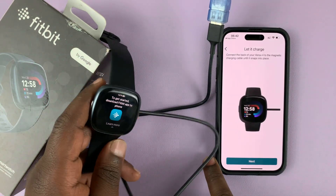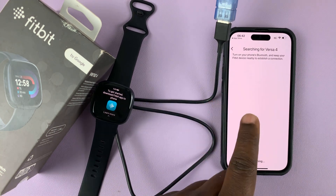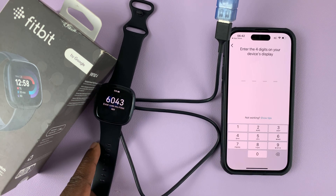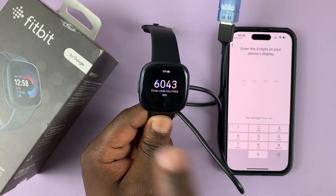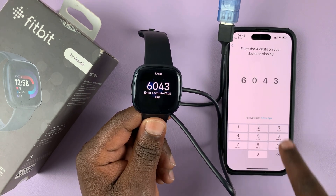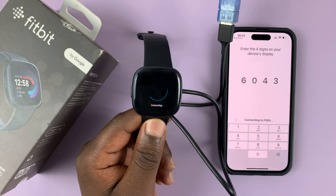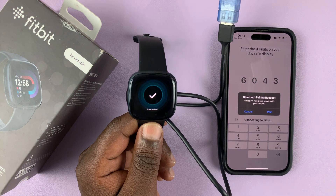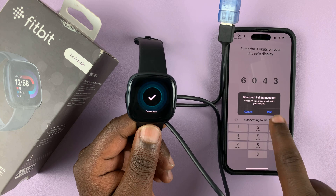Once it's charging, go ahead and tap on Next on the iPhone. It's going to start searching for the Fitbit. As you can see, it's already detected this Fitbit and it's going to give you a code on the Fitbit itself. Enter this code. It's going to start connecting — you can see it connecting. When it's connected it will give you a check mark and ask for a Bluetooth pairing request, so go ahead and pair with Bluetooth.